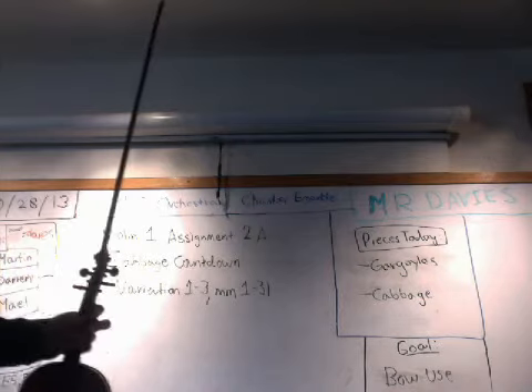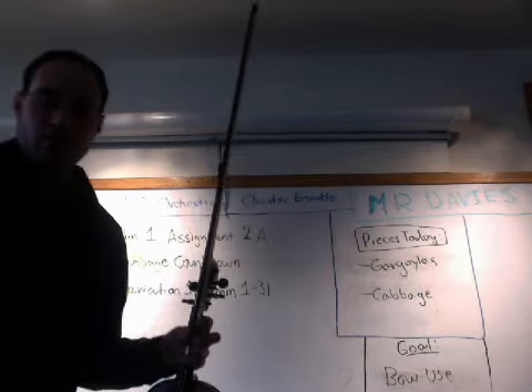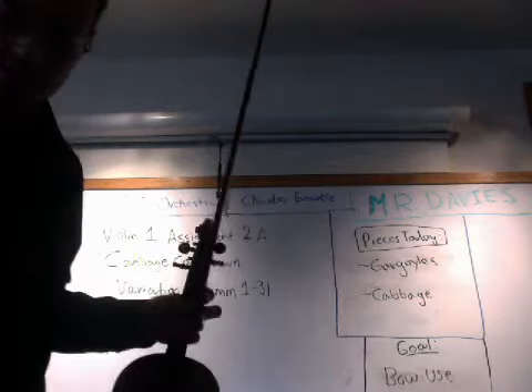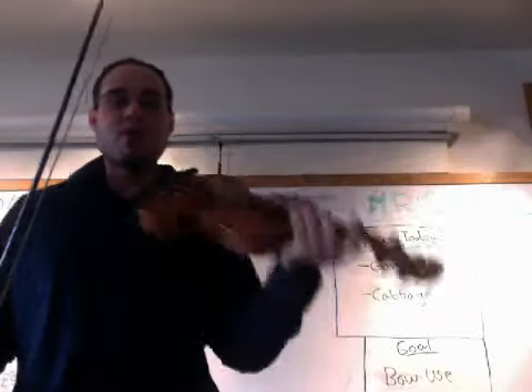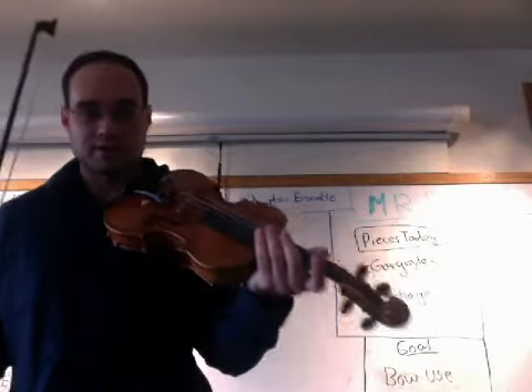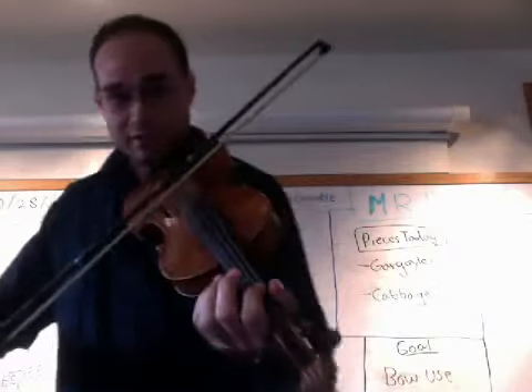I'm going to turn the metronome on and set it at 100, and I'll play through the first three variations. The metronome is at 100. Remember, there is a repeat after each variation, so we play each variation twice. Let's try it from the very beginning.